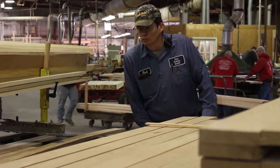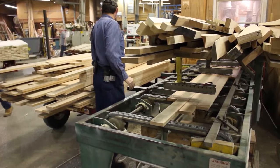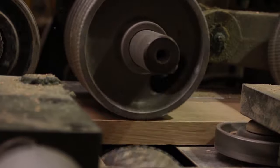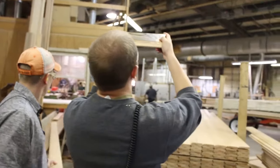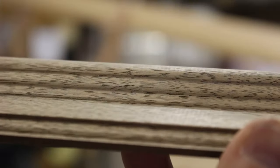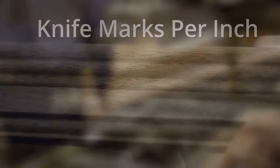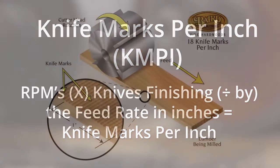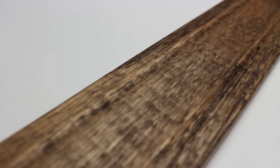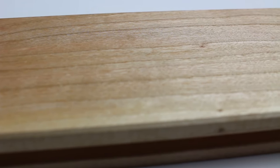Besides selection, Baird Brothers sells only the highest quality fine hardwood moldings, determined by knife marks — tiny lines in wood created during the milling process. The amount of knife marks determines the quality of the millwork. The more knife marks per inch, the higher the quality. Knife marks per inch, or KMPI, are measured by board feed speeds, RPMs of the cutters, and the number of knives. While industry standard is about 12 KMPI, Baird Brothers' standard comes in at 18 KMPI.